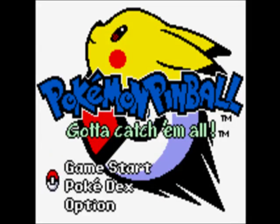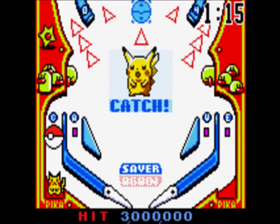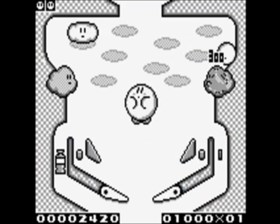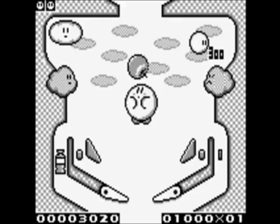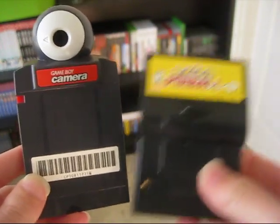Pokemon Pinball is exactly what it sounds like. You knock a Pokeball around with the paddles and try to score by catching Pokemon and smacking them in the head. The game engine is reused from Kirby's Pinball Land, though HAL Laboratory wasn't involved in the development. Instead, Jupiter of Game Boy Camera fame was the company responsible for this Game Boy novelty.